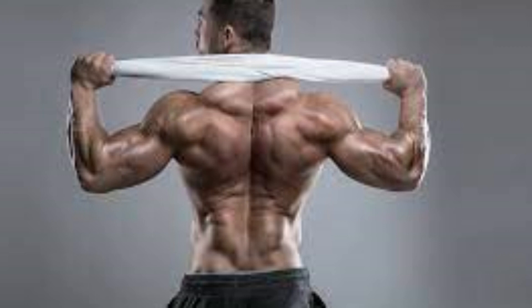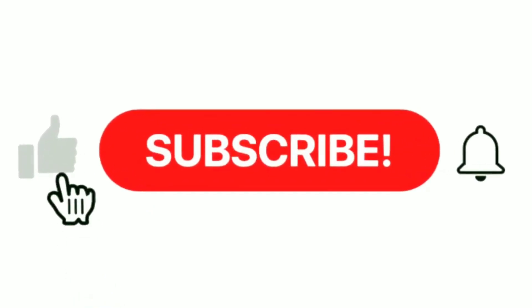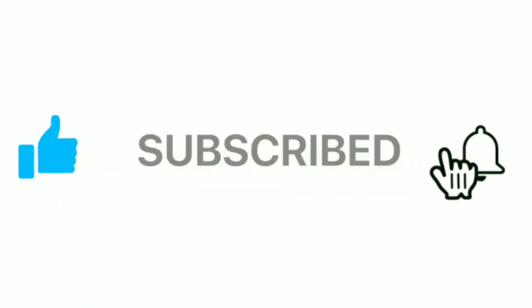Subsequently I will hit on each of these muscles one by one and talk extensively on the functions and how to work each muscle effectively. Thank you for staying this long — click the subscribe button and turn on post notifications so you'll be notified when we drop these videos. Stay blessed.